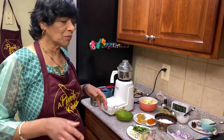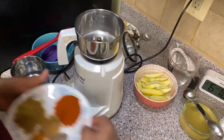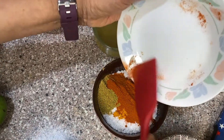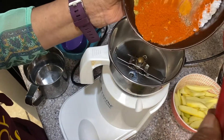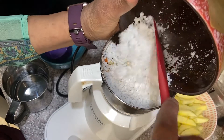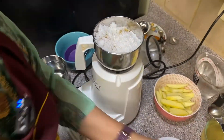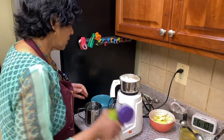Before we start, I'm going to grind the paste. I'm going to add all the spices to the coconut, then put it in the grinder. I'm adding half a cup of water to grind it. The mango I'll put on the side. Fresh mango — you can cut it and put it in the freezer; that'll be alright.